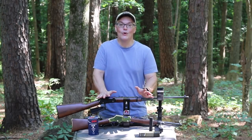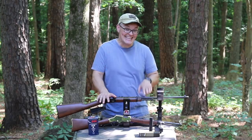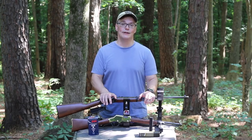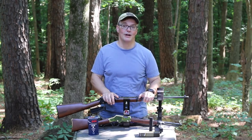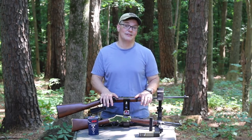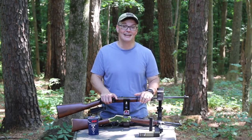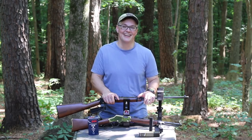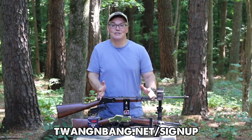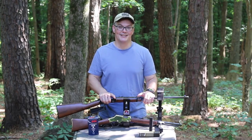Henry makes a wide variety of rimfires, so they know the Henry Threaded Frontier is not going to be for everyone. But if you're looking for a factory-threaded rimfire lever action rifle, this is the choice — it's the only one currently being produced. They also make a non-threaded variant with a standard length magazine for somebody who wants to shoot iron sights with the longest sight radius possible. Be sure to read my full written review linked in the video description. I'm active most days on Instagram and Facebook, and sign up for my mailing list — it's the only way to stay in touch no matter what happens to gun content on social media.